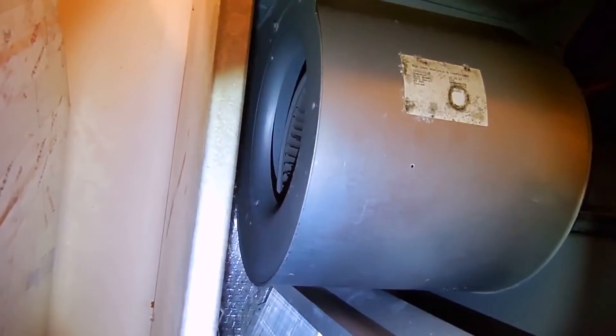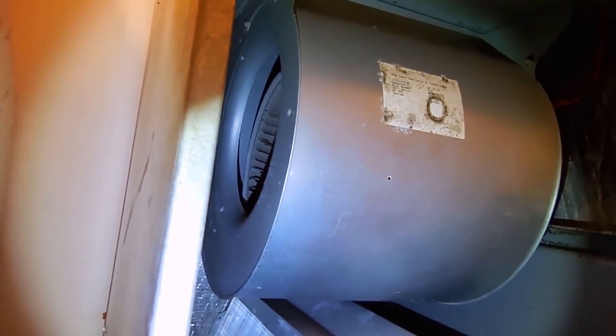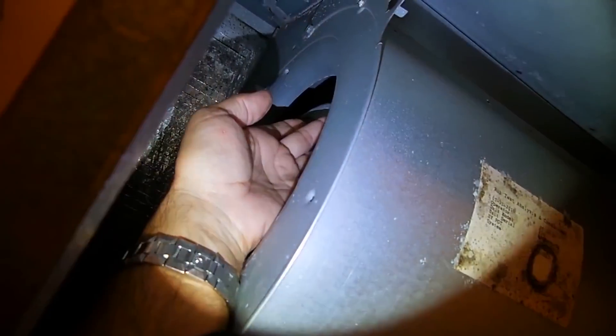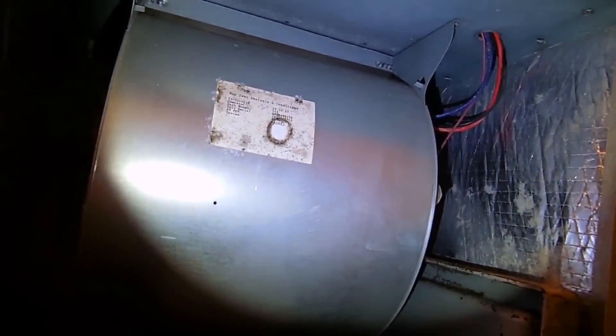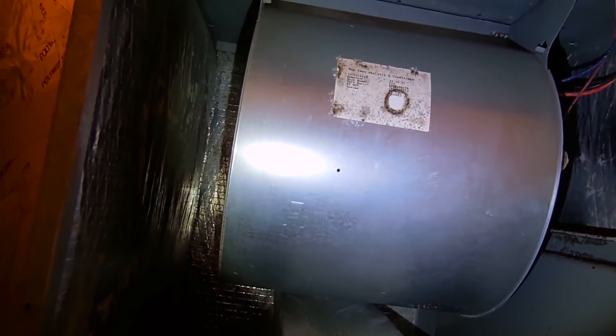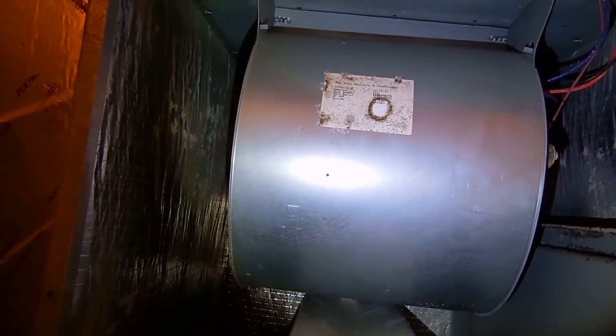Right away when I reached inside, that entire squirrel cage was loose. Let me see if I can reach in and show you — you can see the whole thing is loose. So what I'm going to have to do is disconnect the wires and slide this blower motor out so I can carefully inspect it to find out why it's separated.